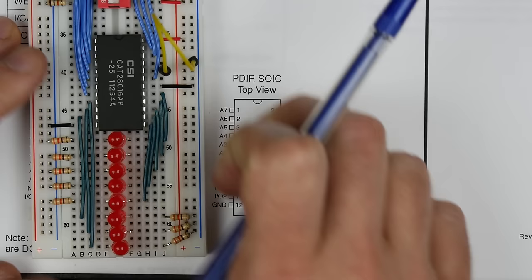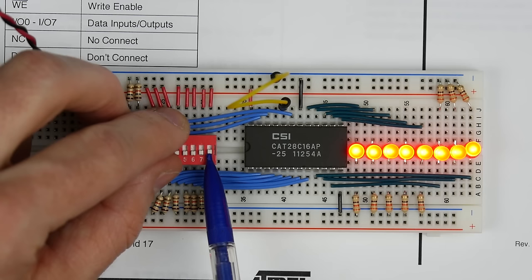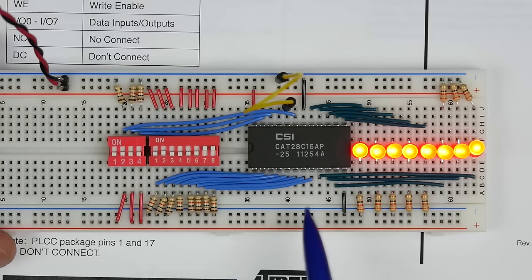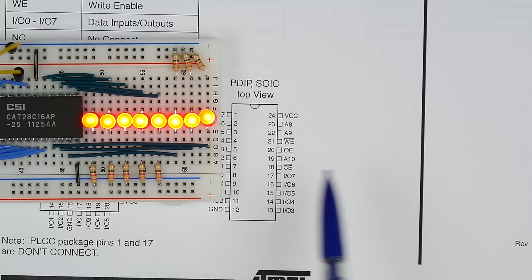Let's hook this up to power and see what we get. We see all ones at address zero, all ones at address one, two, three — and you might notice a pattern. When chips are brand new or erased, every location is filled with ones. All ones means the chip is erased, and that makes sense because we haven't programmed anything yet.